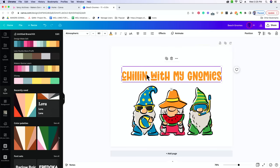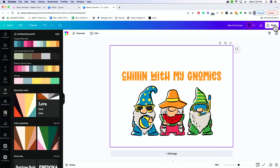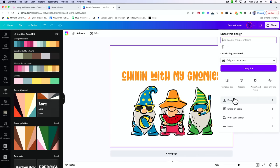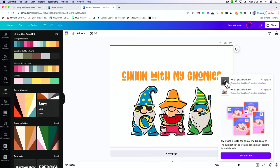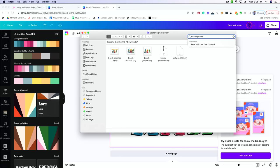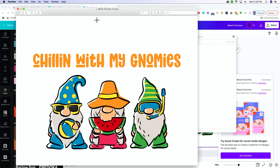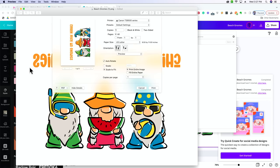Before saving, if you're happy with this design, you're going to need to flip your images. It doesn't allow you to flip text in Canva — it does allow you to flip your image. So we're going to save this: go to Share, download it as a PNG. Once downloaded, open it in Preview. Go to your Finder and type in 'beach gnomes', select the one with the words, then go to Tools > Flip Horizontal. It looks backwards, but remember we're sublimating this onto a t-shirt — when it transfers, it will print the correct way. Then go File and send it to your printer.